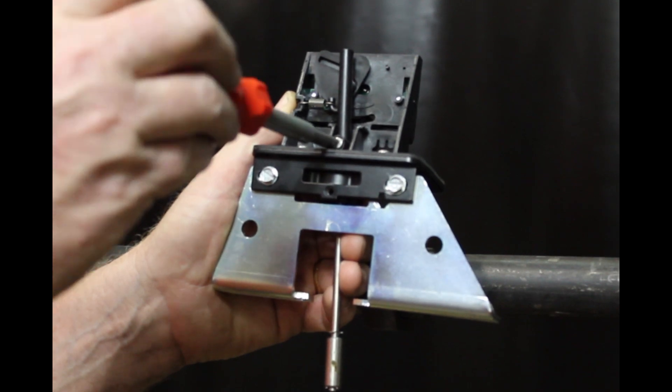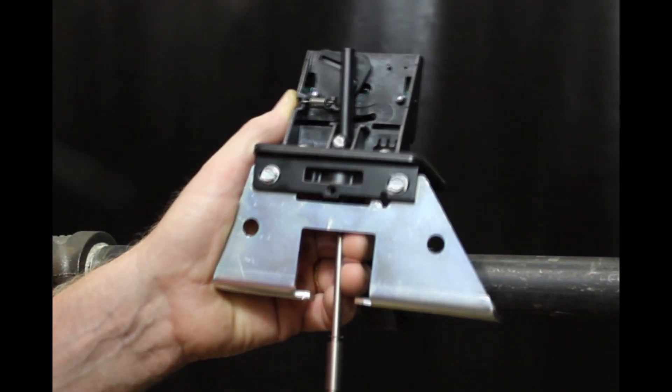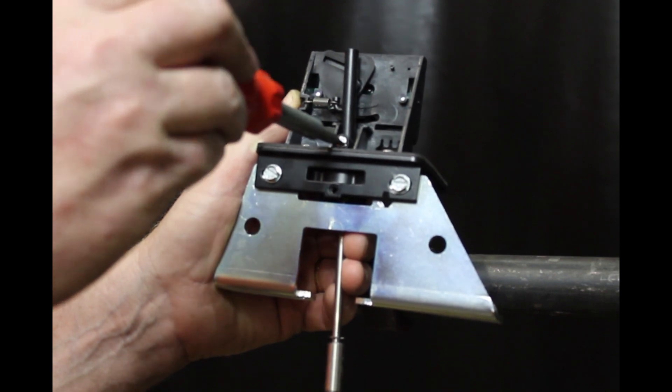The length of the trip lever is adjustable if necessary. Just loosen this screw and slide the lever out so that it is just past the valve stem, and retighten the screw.